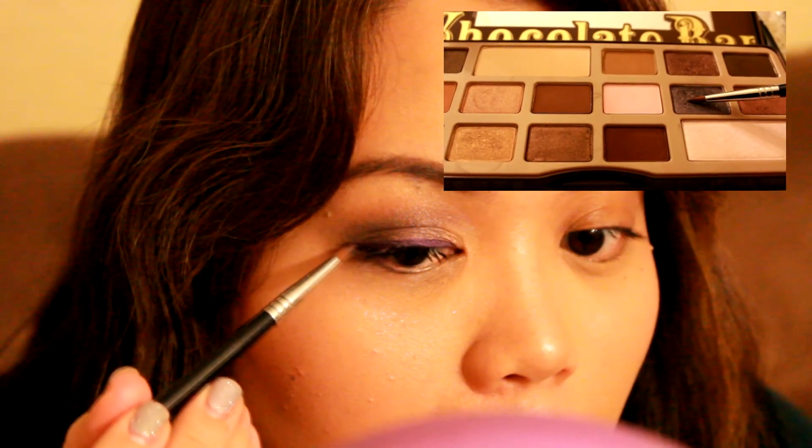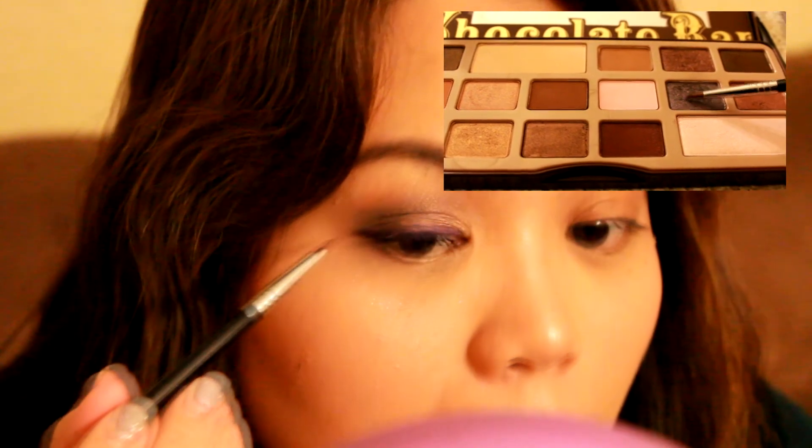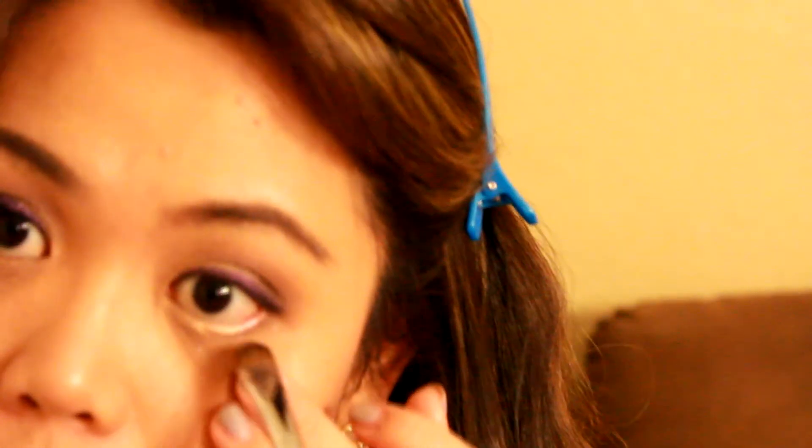Now for my eyeliner — which you can't see because of my very good filming skills — I am using Urban Decay's Glide On Psychedelic Sisters Liner and tapping that off with Candid Violet. For my lower lash line, I just decided to use Creme Brulee to brighten up my eyes.